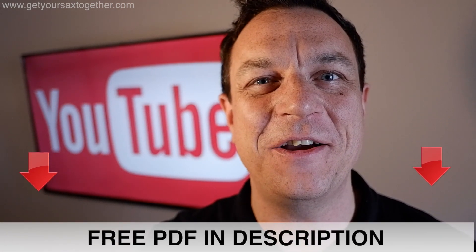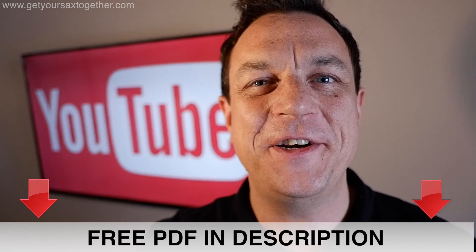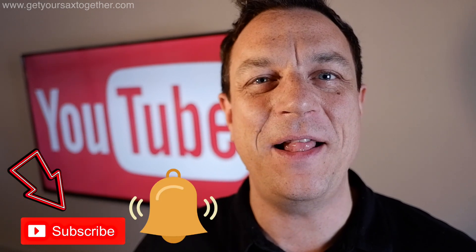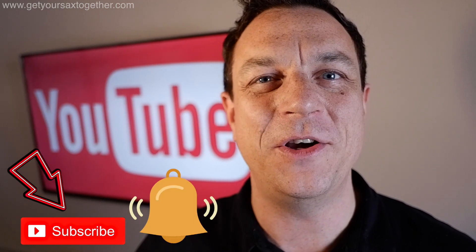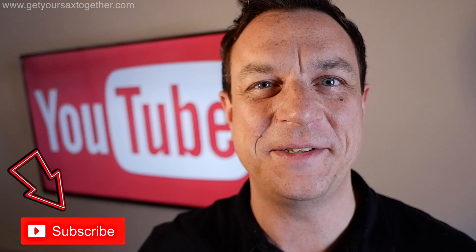I'm gonna open up the sax case and we'll have a look at all the little bits and bobs I've got inside. There'll be a free PDF that you can download with a list of all the stuff in case you want to pick up any bits and bobs. If you're enjoying the channel please do subscribe and click the bell icon to be notified when I upload new videos. So let's get on with it and see what's inside my sax case.